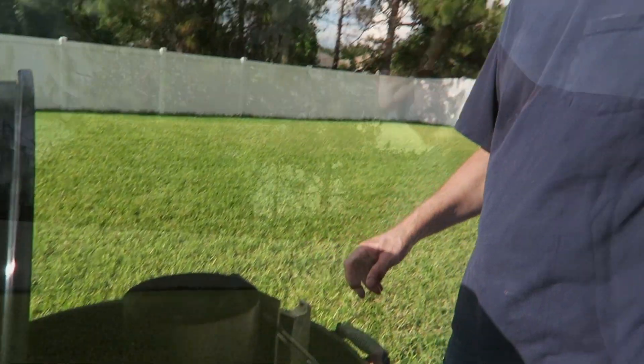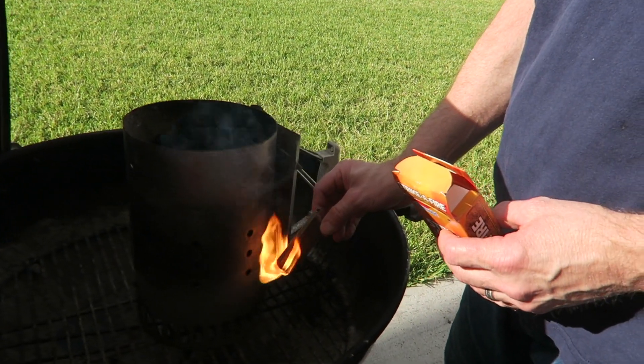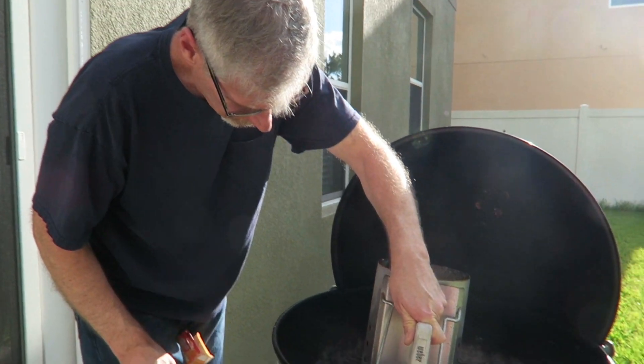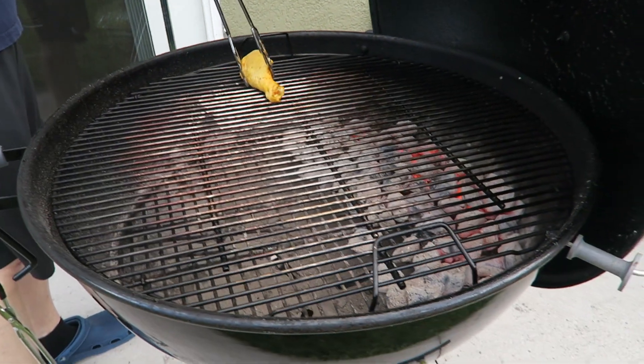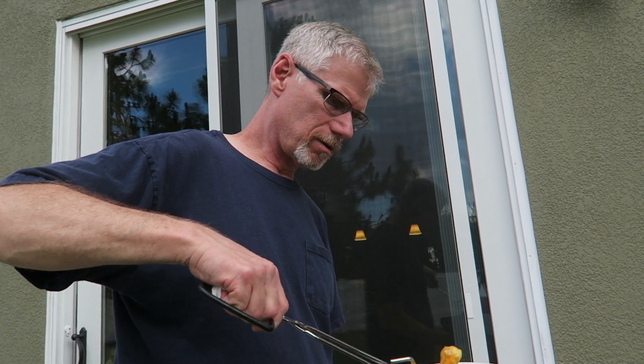I'm going to go ahead and get a full chimney of charcoal started. I smelled it — it smells nasty. It's sulfur. I'm waiting for the charcoal to ash over. It's kind of black there. In about 20 to 30 minutes, we'll be ready to start putting the chicken on.